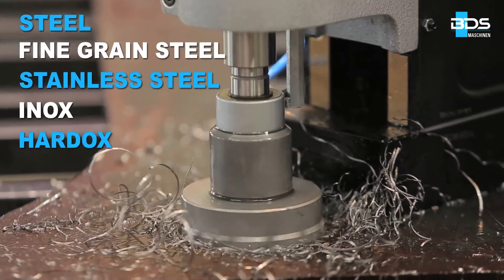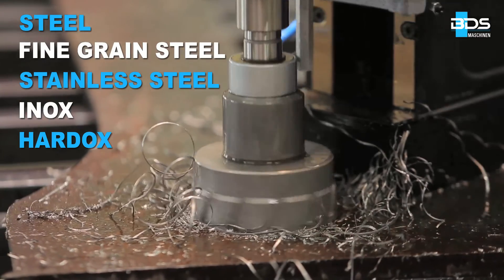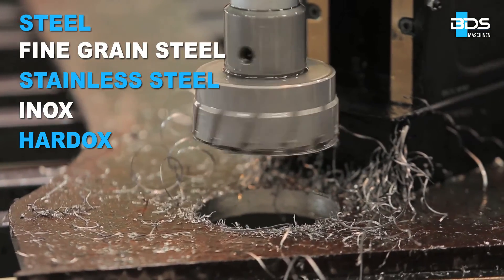Series carbide core drills are recommended for steel, fine-grained steel, stainless steel, inox, etc.